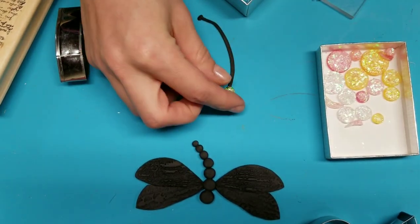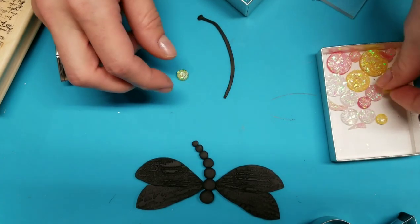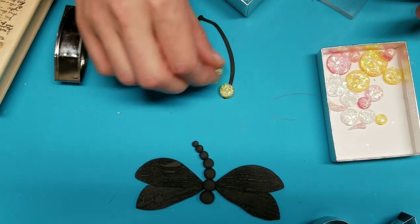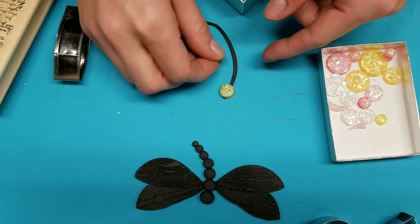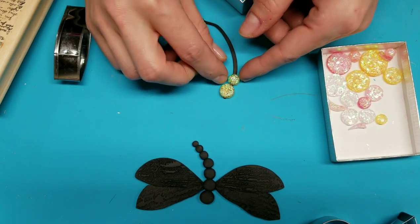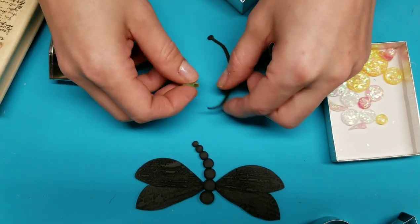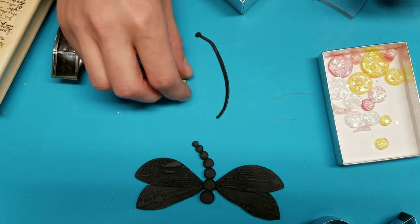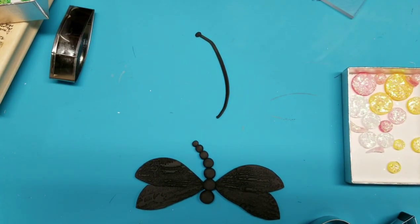I could use those as my body — if I had the right sizes of them, I could do something like that and make smaller and smaller ones, and use those glimmery little things for my body if I wanted to. Just be creative. But so I'm going to roll out some balls.